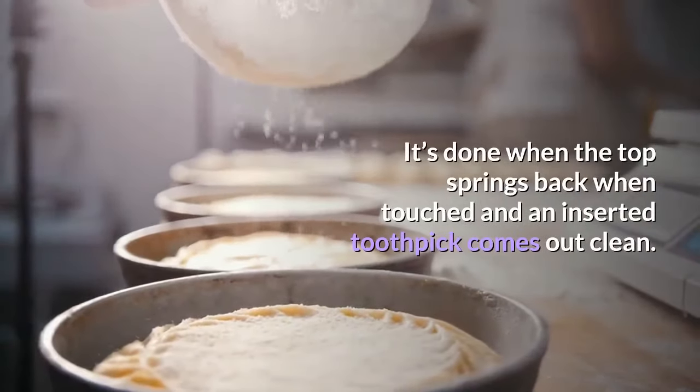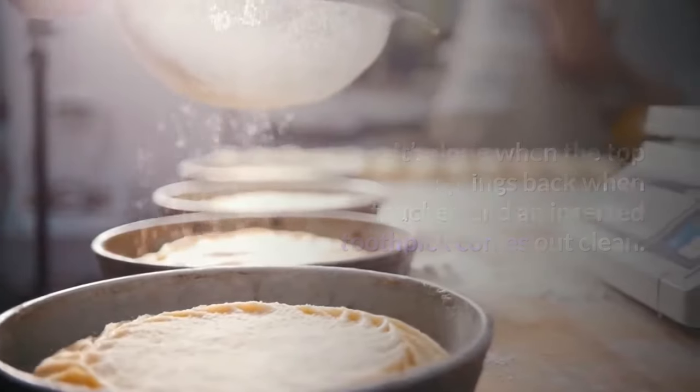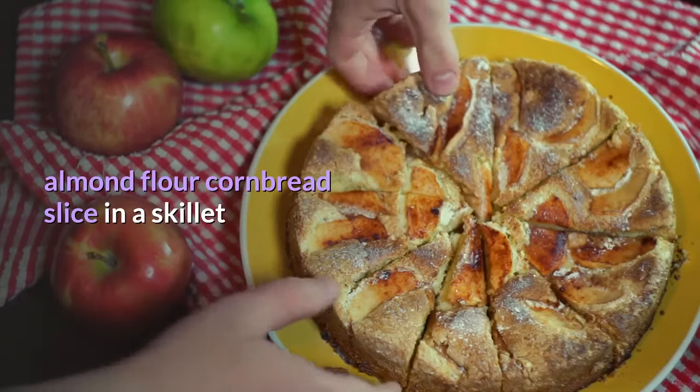Bake until golden brown. It's done when the top springs back when touched and an inserted toothpick comes out clean.